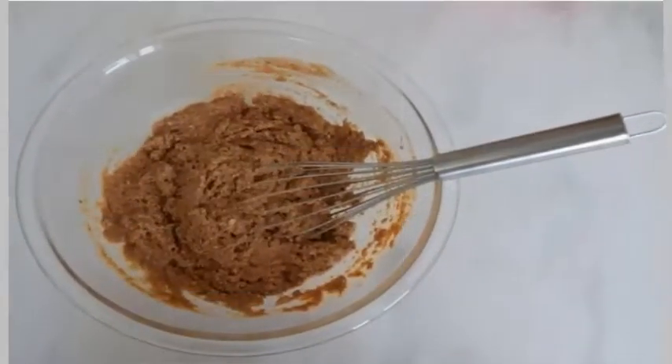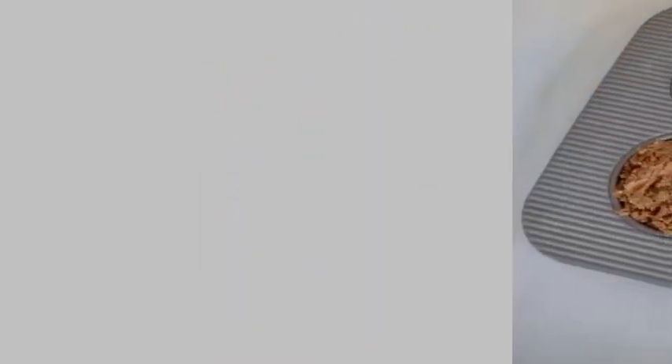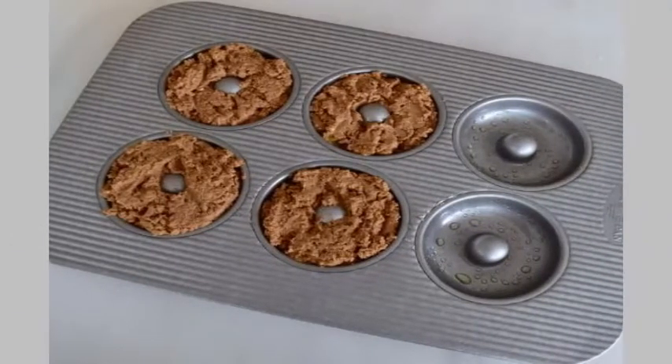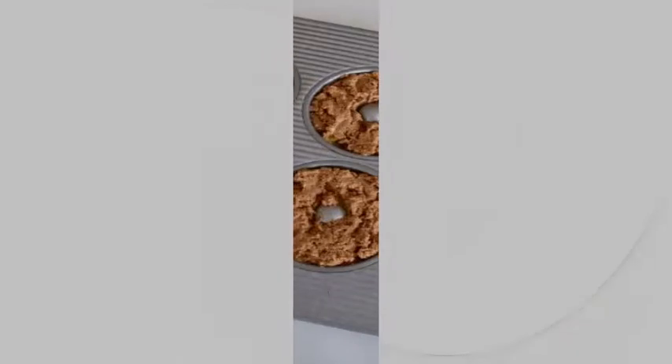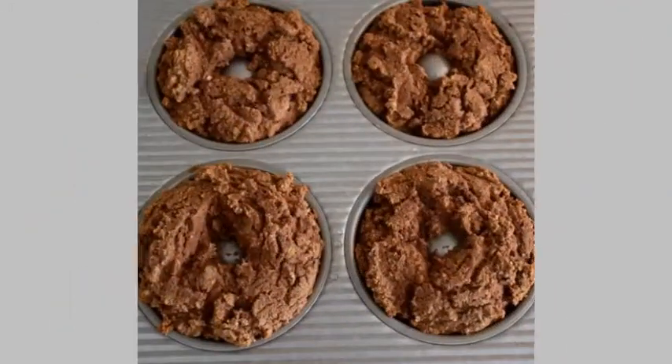Step 3: Pour the wet ingredients into the dry ingredients and mix until combined. Step 4: Grease your donut pan. If you don't have a donut pan, you can use a muffin tin. Pour the batter into the molds. Step 5: Cook in the oven for 15 to 18 minutes.